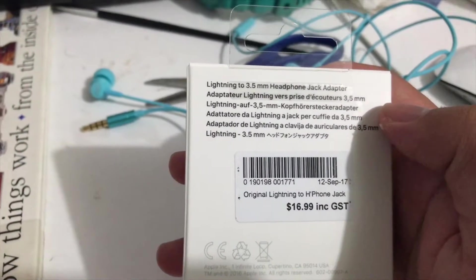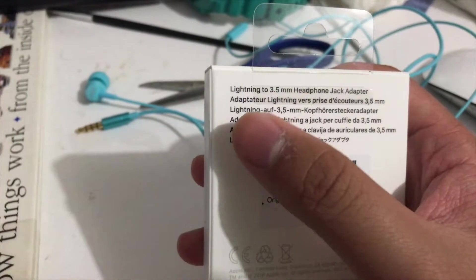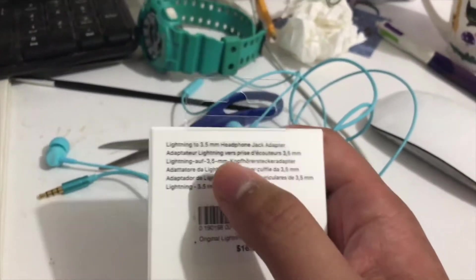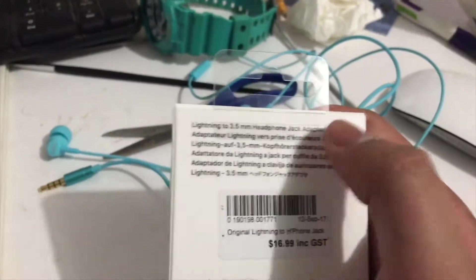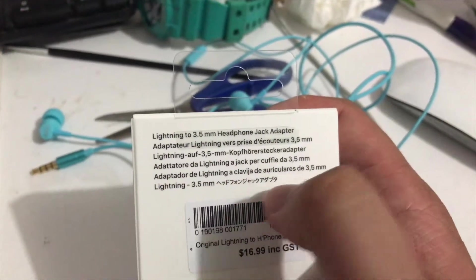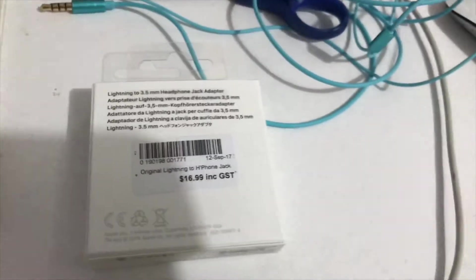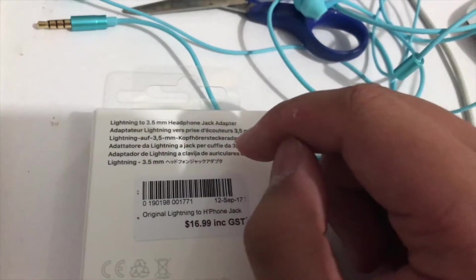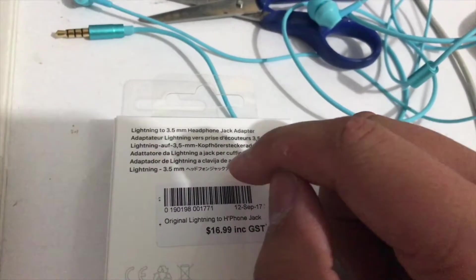Some languages are listed — traditional and simplified Chinese and Korean. On the back, we have Lightning to 3.5mm headphone jack adapter. The languages include French, German, Italian, Spanish, and Japanese.